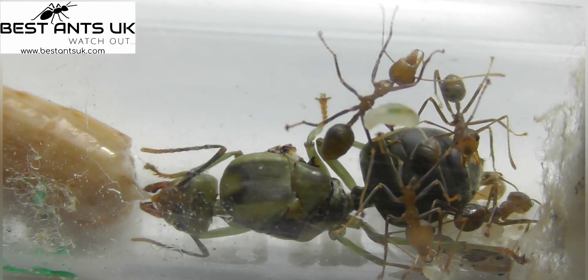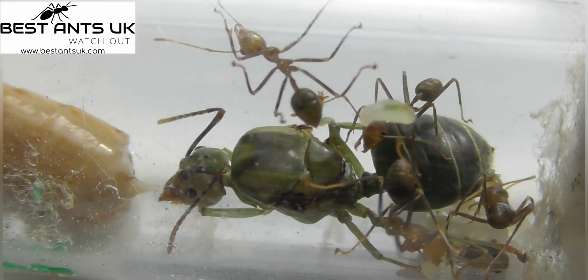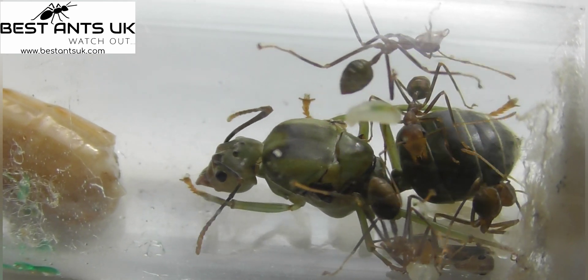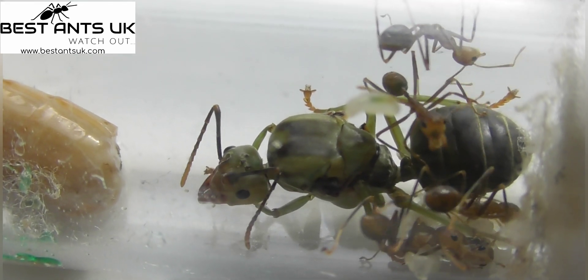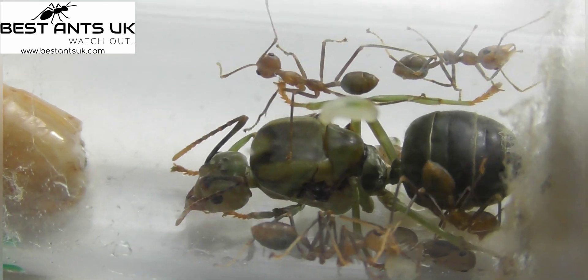Hello everyone, Callum here from KB Ants, and welcome back to yet another video. In today's video I'm going to be doing a care guide on the Asian weaver ant, which is a really beautiful and amazing species that a lot of ant keepers want to keep. You've probably seen them on Ants Canada's YouTube channel.